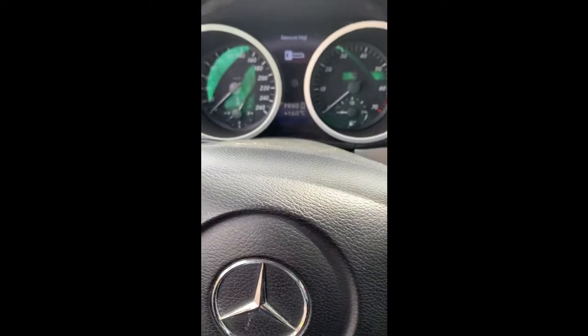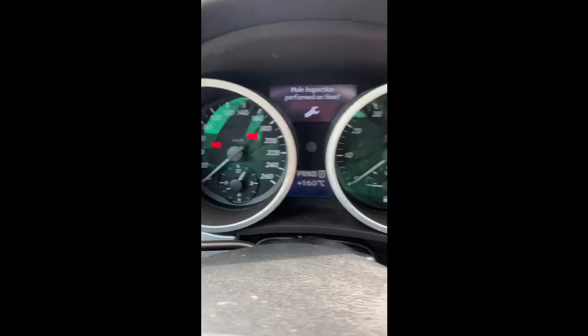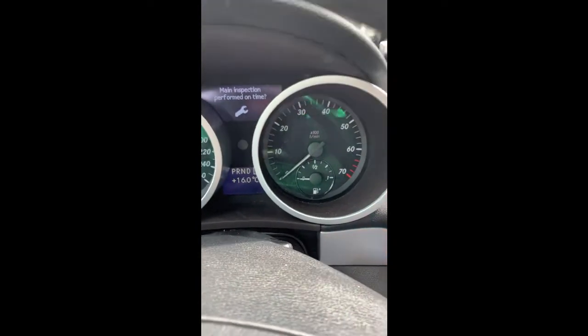Turn the ignition on, two positions. You'll see the clock on the left-hand side. Got out the garage and the battery went flat over the winter — didn't leave it on a tender, something was up.